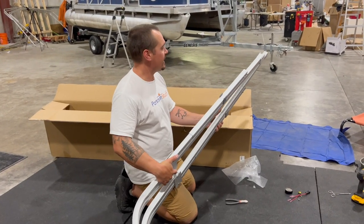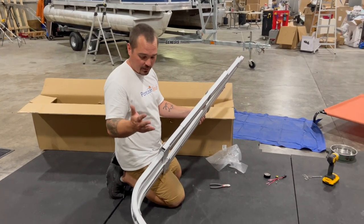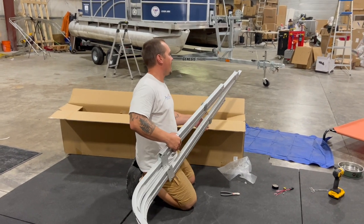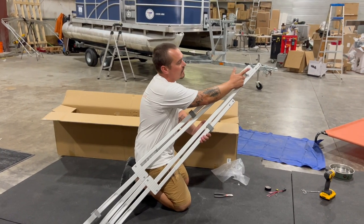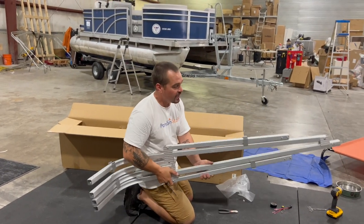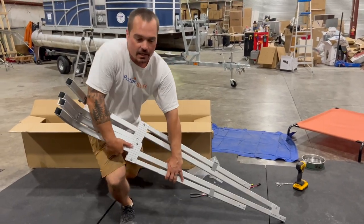When we take this out of the package, I'm going to lay this out on the floor oriented how it's going to go on the boat. This bracket right here is going to be forward on the boat, so this is my port side — my left side. I'll go ahead and set this over here.